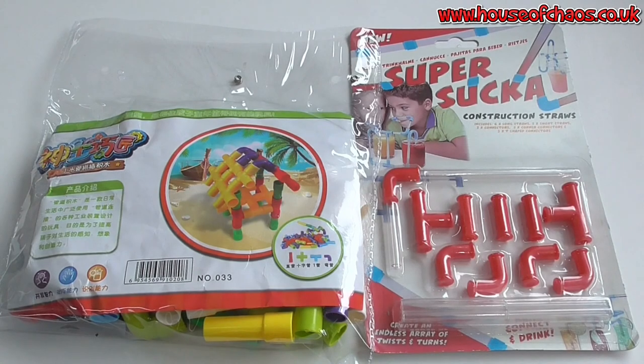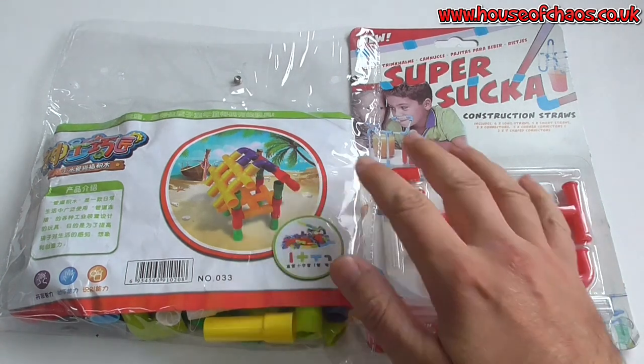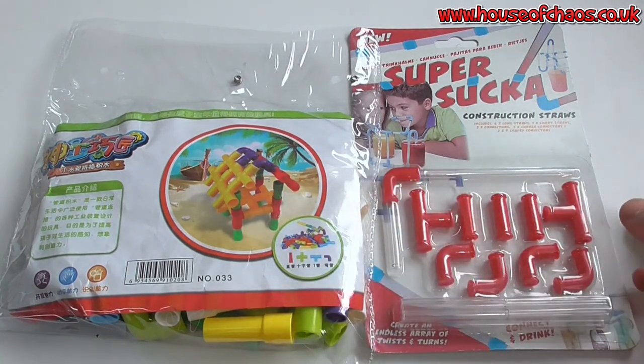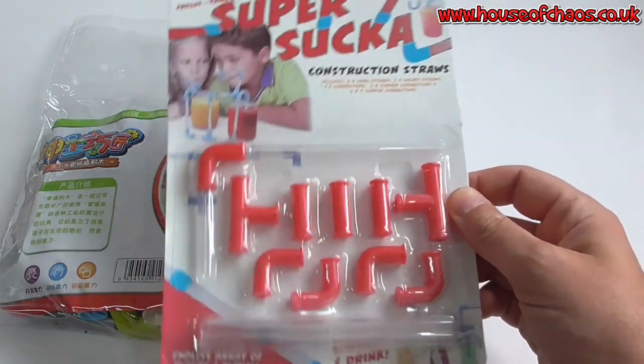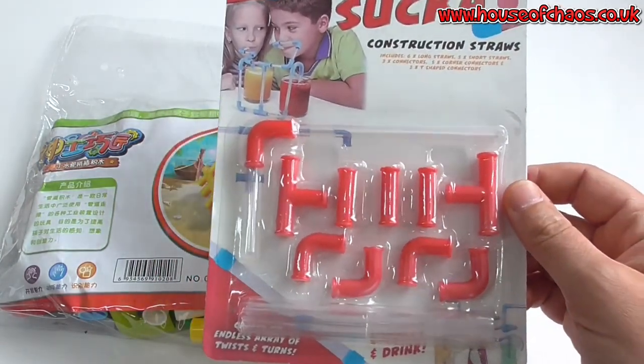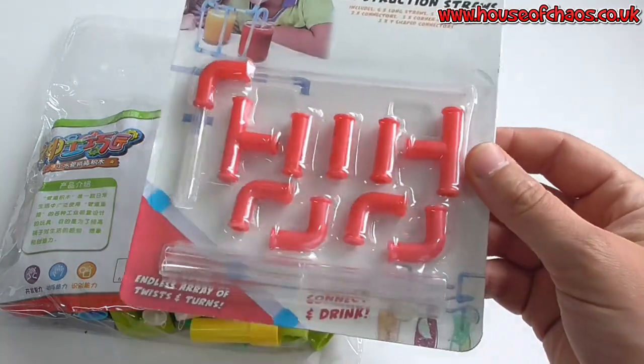Welcome everyone back to the Hobby Desk. Today I'm going to make some more sci-fi industrial terrain from my old favourite household materials, but with a slight twist. I've also picked up two packets of plastic straws — fun drinking straws. This was a pound from a pound shop, so I thought spraying these guys up would make me look like an Italian plumber.